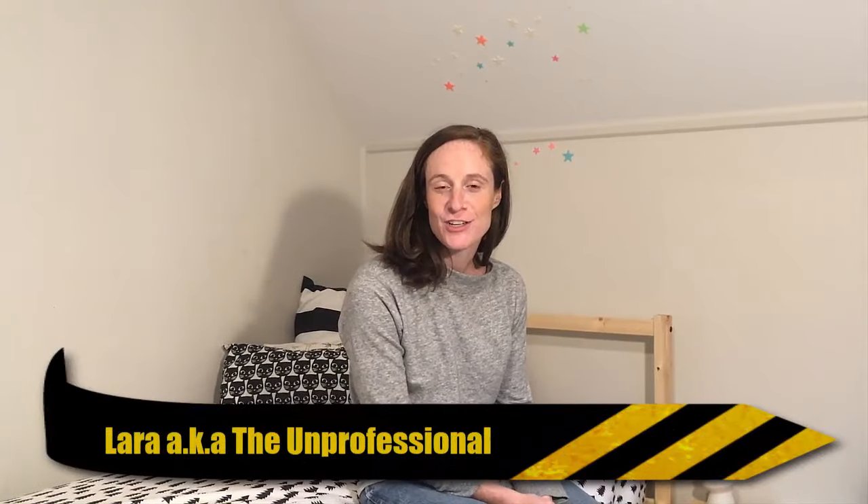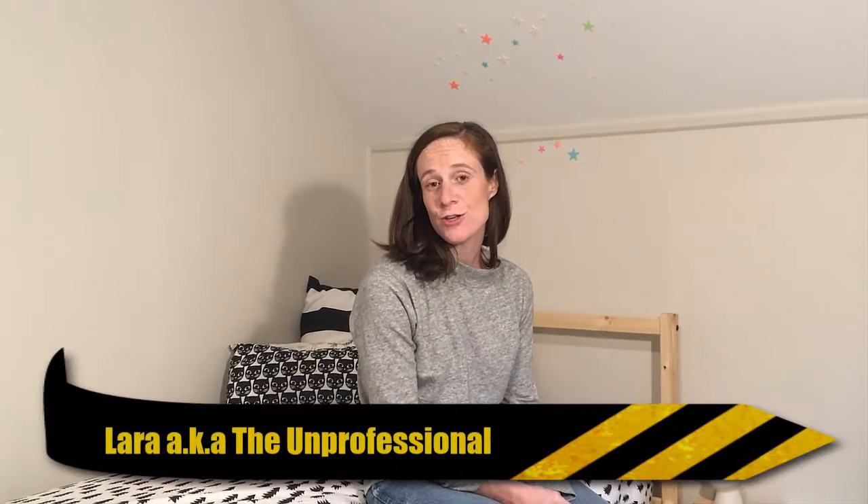Hi, I'm Laura from The Unprofessional, and I'm going to show you how to upholster an Ikea bed frame — a headboard specifically — with a roll of canvas cotton webbing.